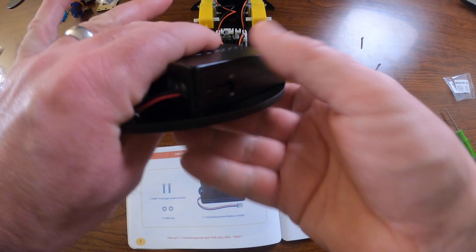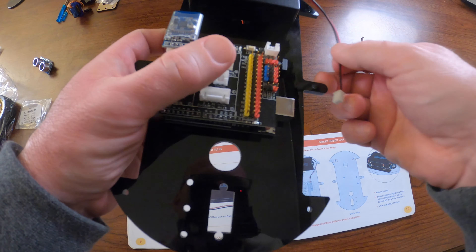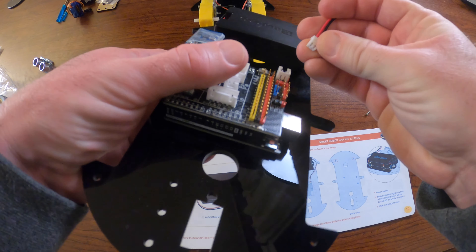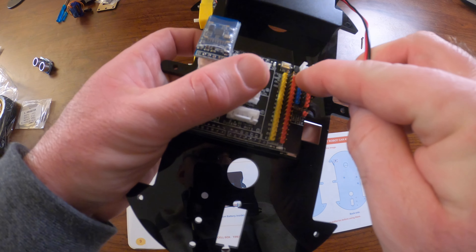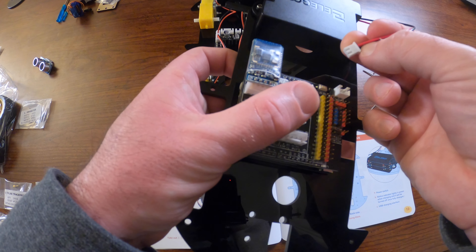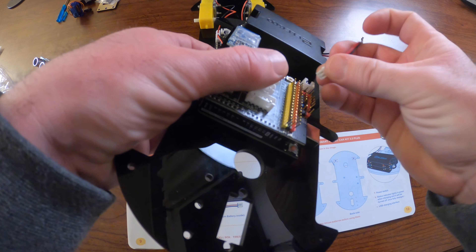Once the battery is mounted, again make sure it is switched off. Plug in the battery connector — it can only go in one way, so make sure not to force it. Make sure the keyed area of the plastic is facing the right direction so that when you plug it in, it goes in smoothly.